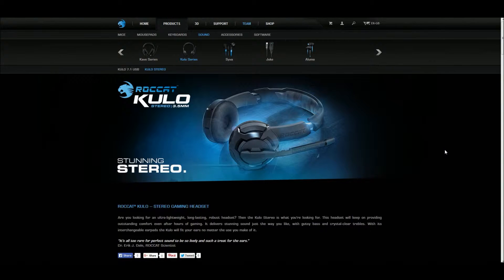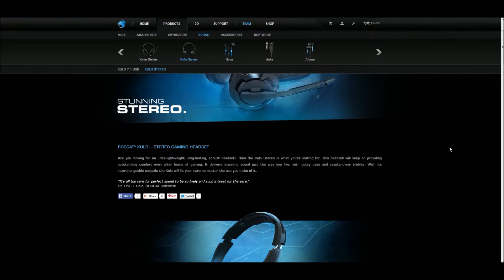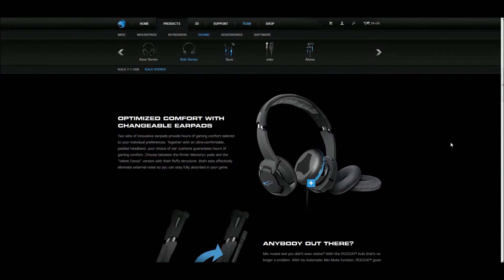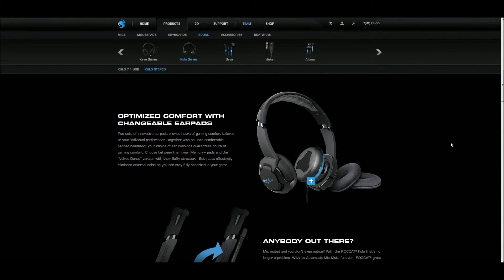Right then, we are back. This is the microphone test for the Roccat Kulo Stereo 3.5mm gaming headset — I just wanted to show you what the actual microphone sounds like. I've got it all the way down so it shouldn't be cancelling out the microphone. I have used these in different games, and as I was saying earlier, I do like to test things out before I do a review. From what I can see in the games it is quite good — I've had to mess about with the settings a little bit, but you have to do that with most microphones and headsets anyway.